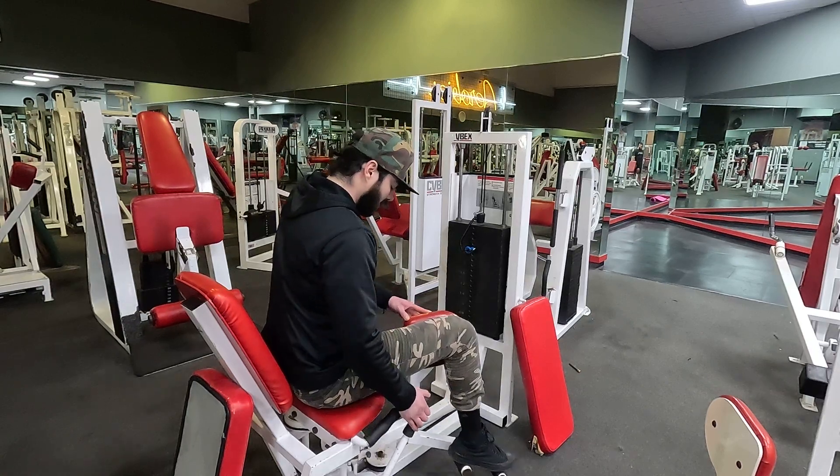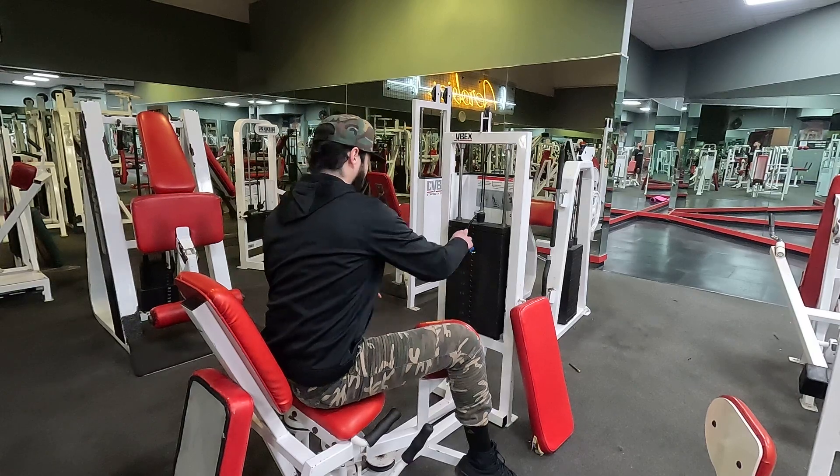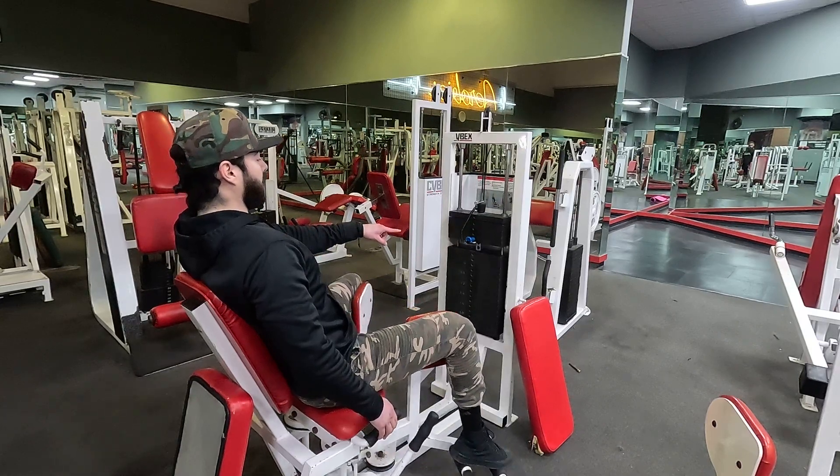Hold that lever that's on your right, open up your legs, choose your weight, posture upright, focus in on your inner thighs. Remember you want to control that weight — you never want to have it hitting.